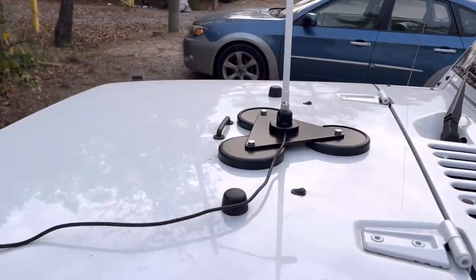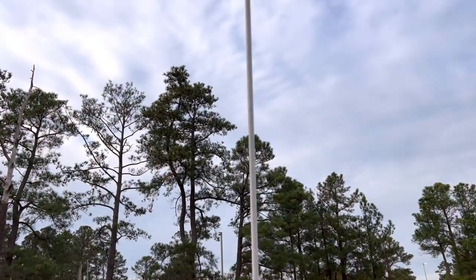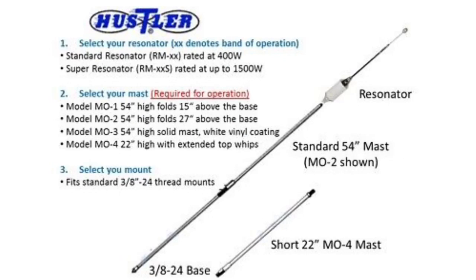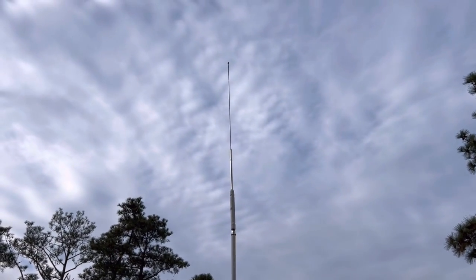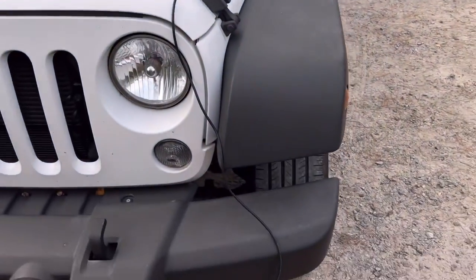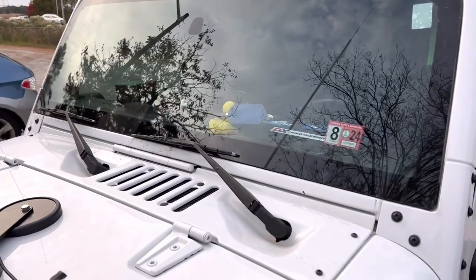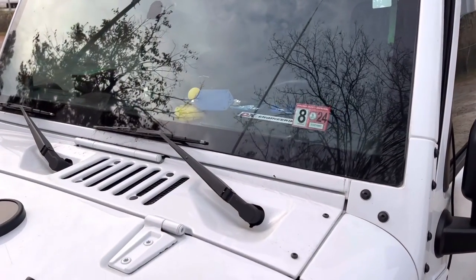And here it is. That's my Tram triple mag mount. There's the Hustler 54-inch one-piece mast with the RM20 20-meter resonator at the top. This is the one-piece mast. They also make a two-piece - actually two different two-piece masts. I guess that's for folding down on the top of a car or if you're on a bumper. They also make a 22-inch mast to put these things up in the air as well. I've got the coax down on the ground and in the window over there into my Xiegu G90. Got a one-to-one choke, and I have my iPad there to log.